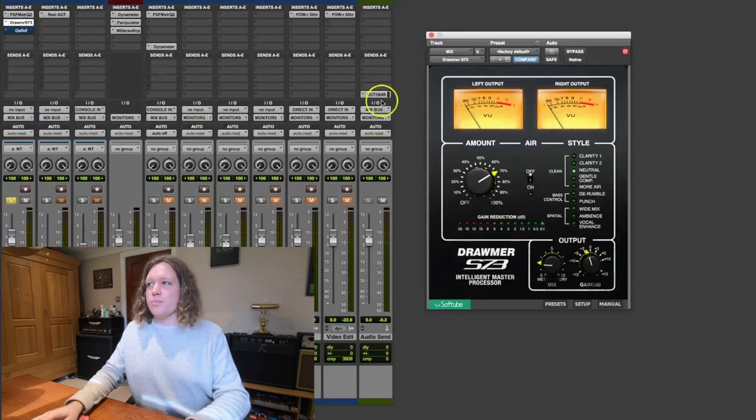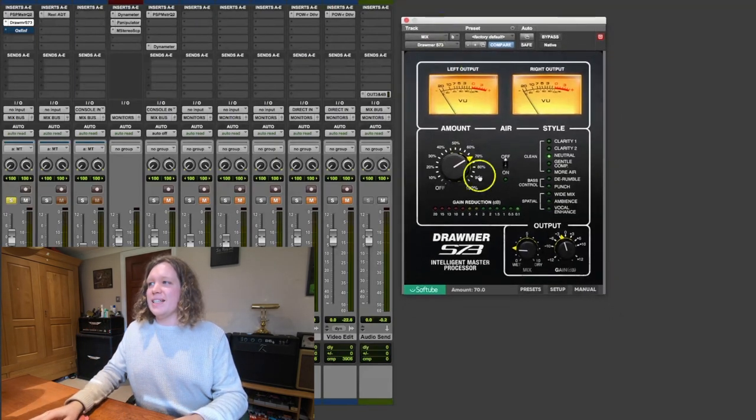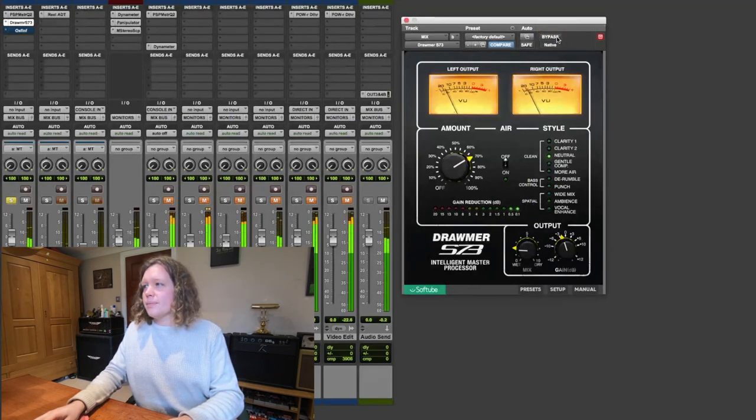The next thing I'm going into is a multiband compressor. Now some people really hate multiband compressors - I know Warren Hewitt from Produce Like a Pro really doesn't like them - but I absolutely love this one. It's great for just enhancing the sound of the track. I'm only using it really subtly, adding about half a dB of compression at most. But listen to the kick drum - it just helps the kick drum punch that little bit more. The kick and the snare are jumping out of the track a bit more, and it's adding a bit more clarity in the hats as well, which is really nice.